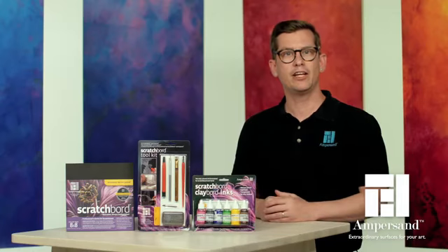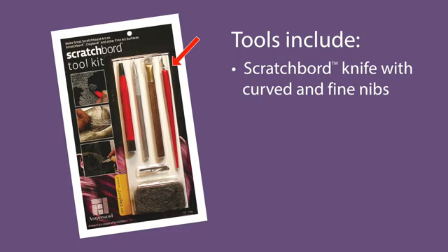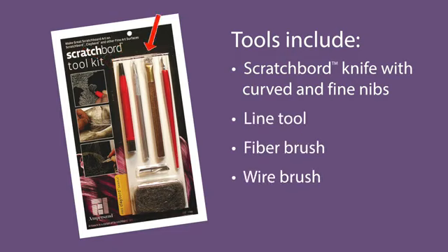Available for sale individually or in kits, these tools include a scratchboard knife with a curved and fine nib, a line tool, a fiber brush, a wire brush, and oil-free steel wool.